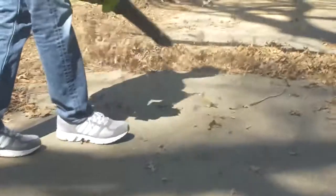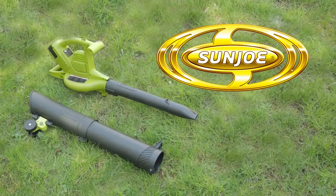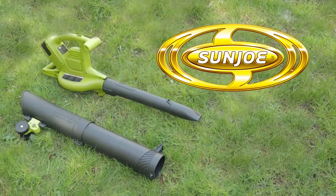So when life gives you leaves, make cleanup a breeze and go with Joe. The ION BV cordless blower vacuum mulcher from Sun Joe. Get equipped.